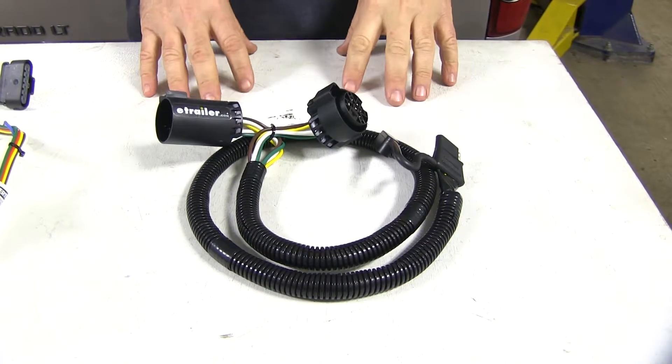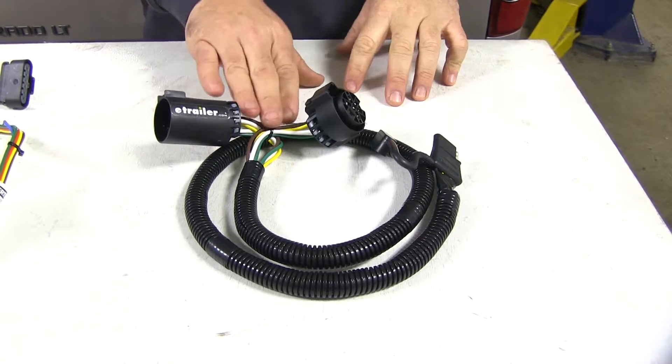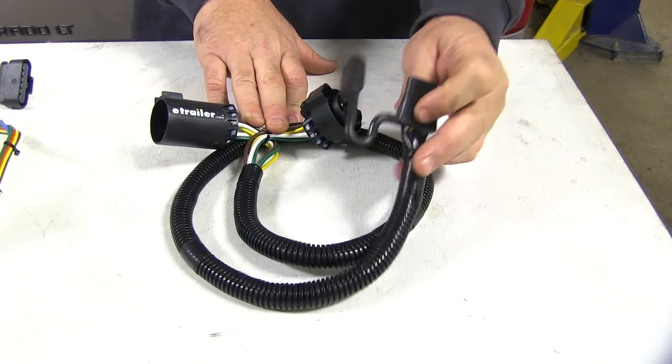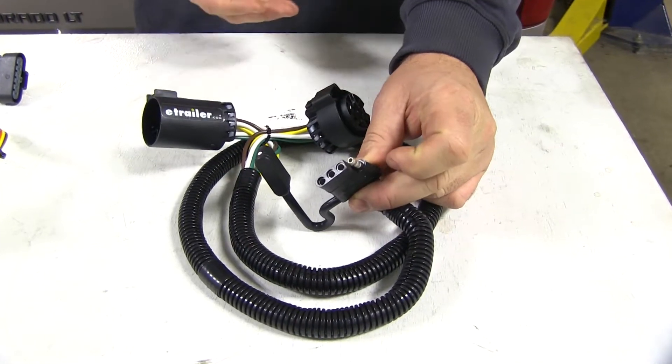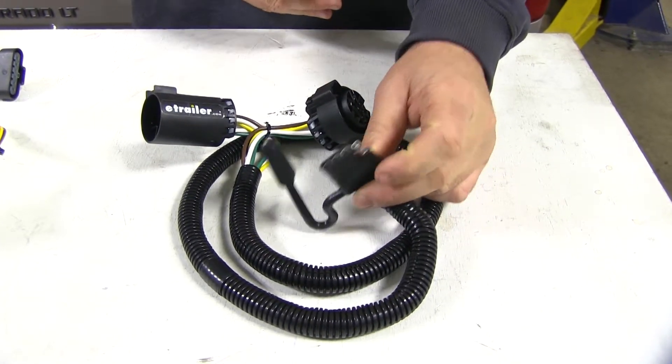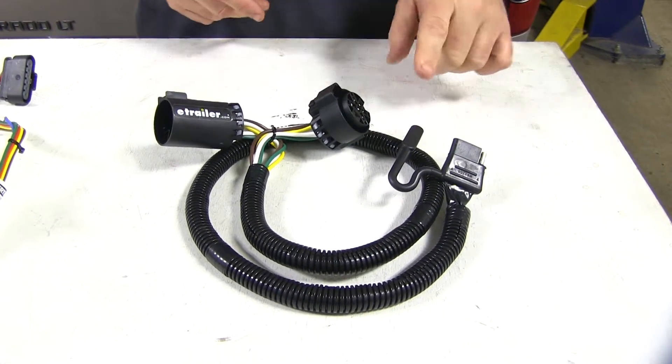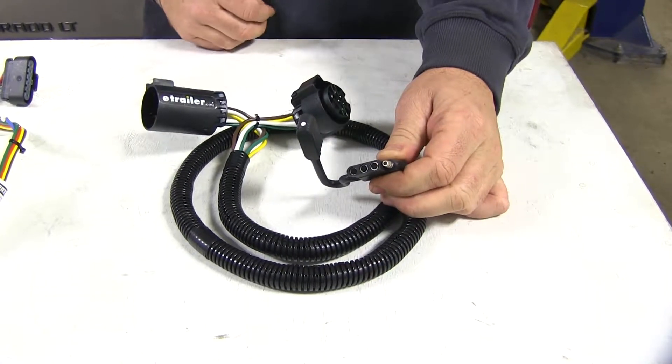Let's talk about our factory tow package wiring. This is going to allow you to maintain the use of your factory 7-pole plug while giving you the option of the 4-pole plug in case you're pulling a trailer that only has the 4-pole hookup. It comes with a nice wire loom to help protect your wires and a dust cap to protect your connections on the 4-pole end.